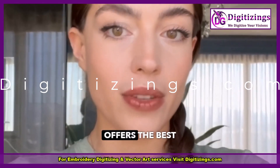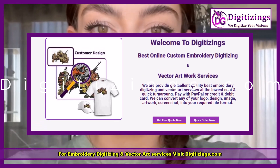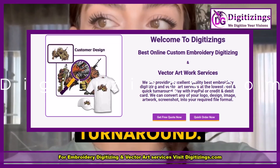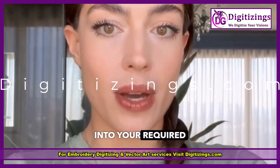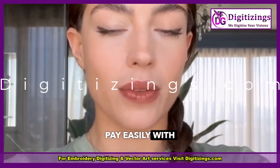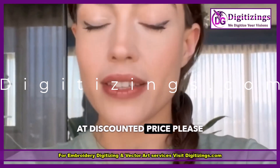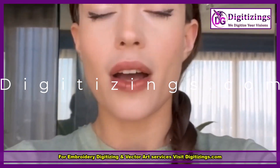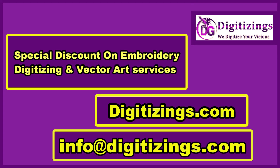Digitizings.com offers the best custom embroidery digitizing and vector art services online. We provide high-quality work at the lowest prices with quick turnaround. You can convert any logo, design, image, or artwork into your required file format. Pay easily with PayPal or credit/debit card. For services at a discounted price, contact support at digitizings.com or visit the website digitizings.com.